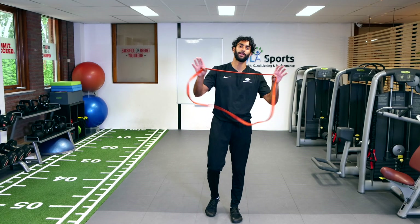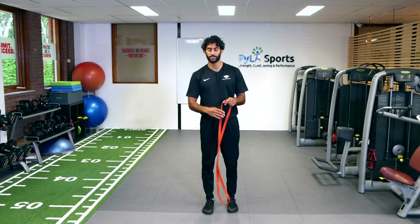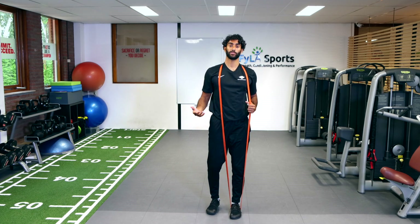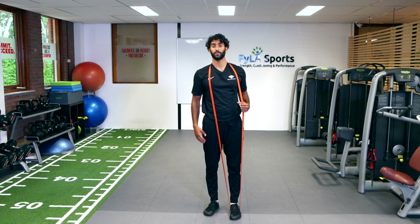For today's exercise we're going to use the band and we're going to do reverse lunges with a high knee on the opposite side. So what you're going to do is you're going to drop the band low. This exercise also works on the muscles of the standing leg, which you're firing, but the other side also has to work on the stability.